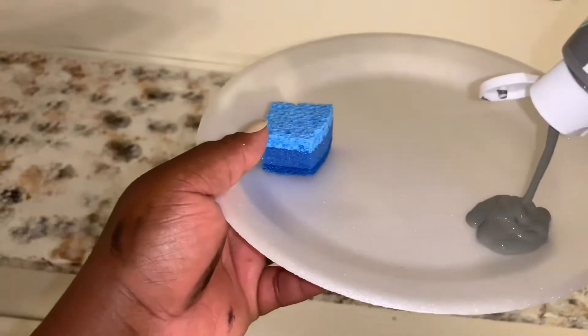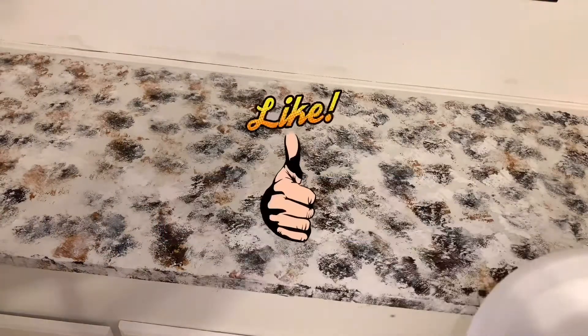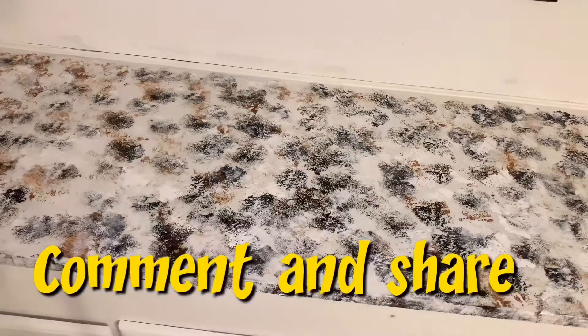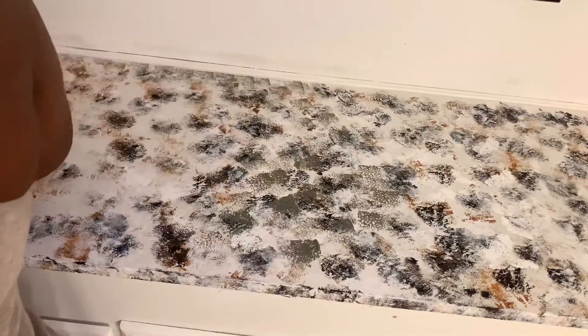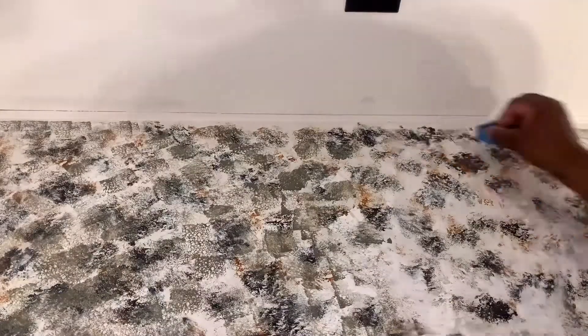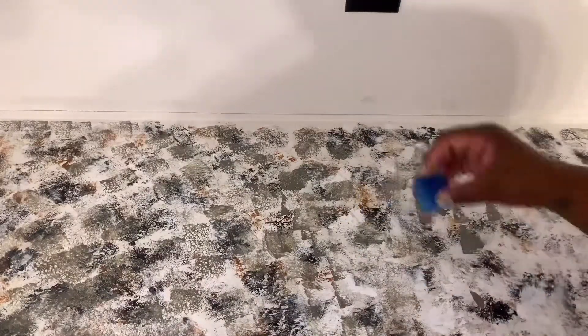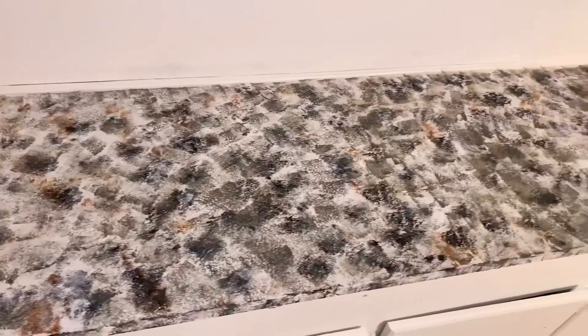If you haven't subscribed, please subscribe to my page — I have more videos like this that you guys can watch, I'm sure you will enjoy. Thank you so much for the support. And it should look something like this once you're done applying all your colors.